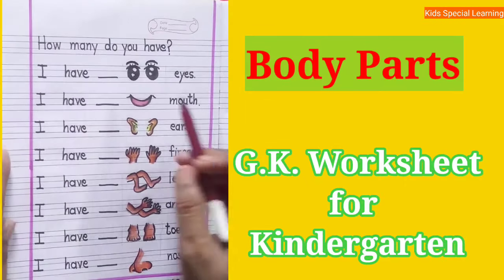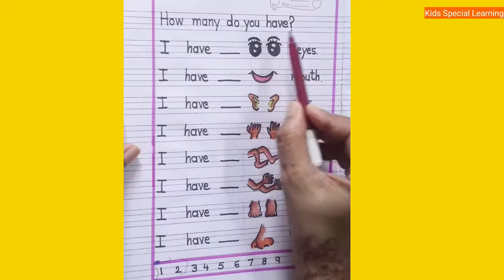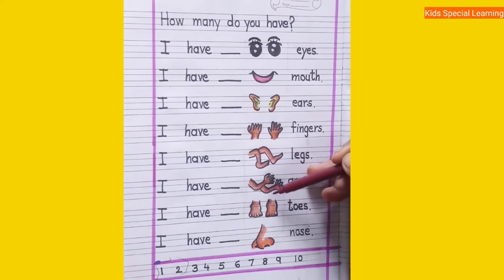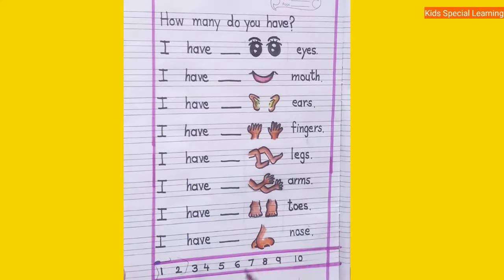Hello children, today we will write the number of the body parts we have. You can see so many body parts and the numbers from 1 to 10. You have to fill all these numbers in the blanks given.